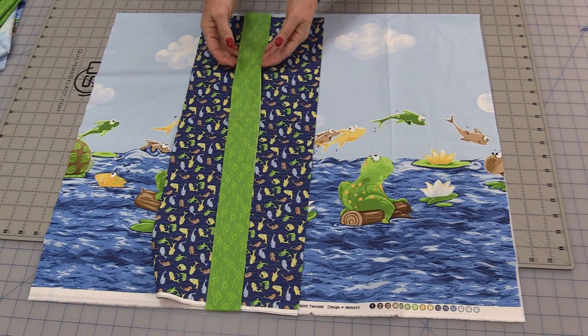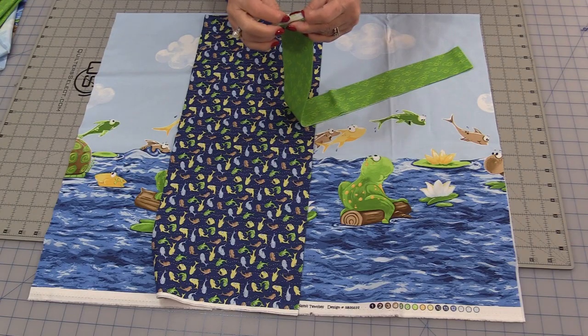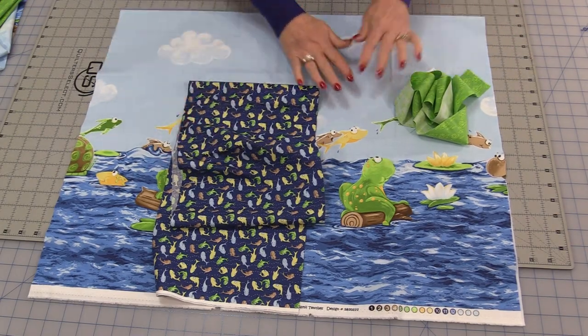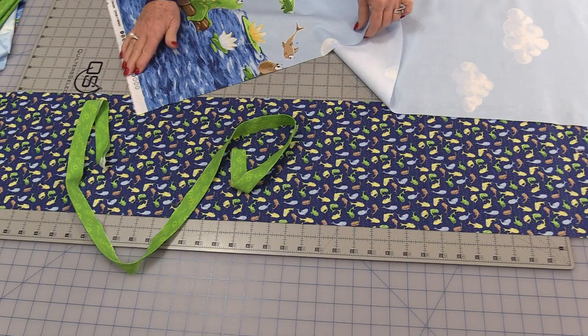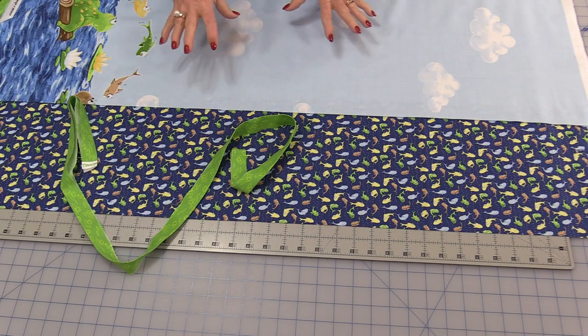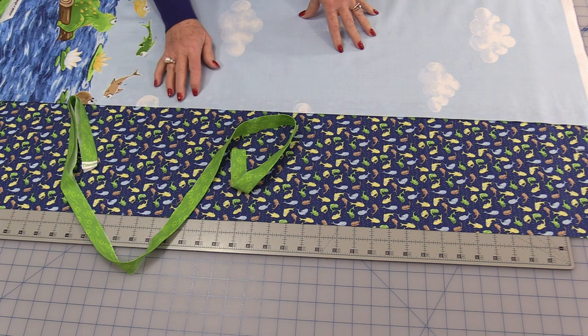The first thing I'm going to do is go to the iron and press this 2-inch strip in half. I'm going to make sure that all of the folds and wrinkles are pressed out so it's nice flat fabric, and then this will be folded. Normally we cut off the selvedge, but we're going to cut the selvedges off after. We're going to stack these layers together before we do any sewing at all.